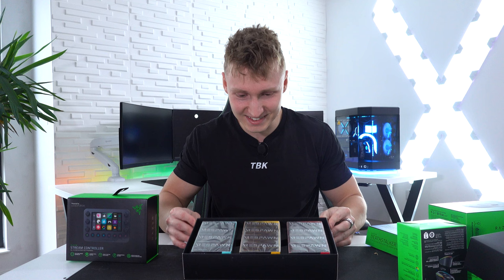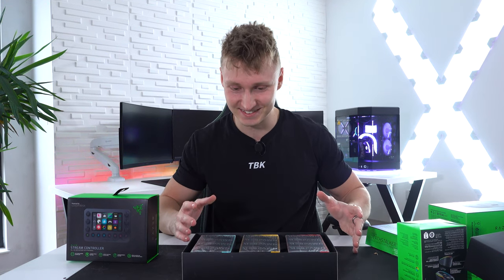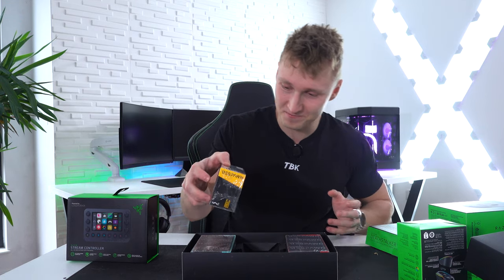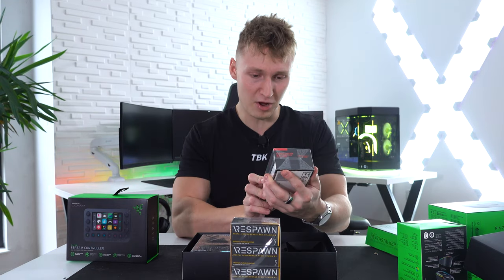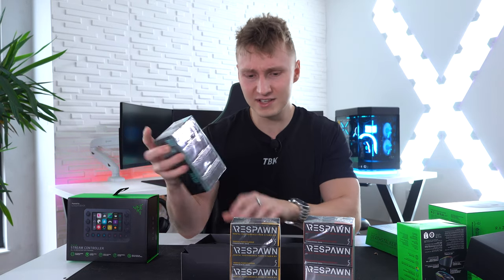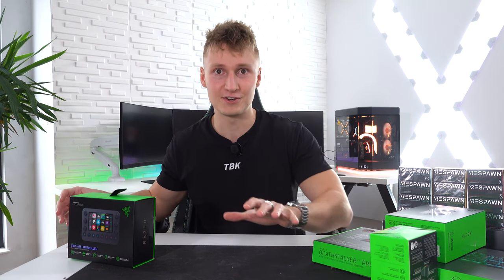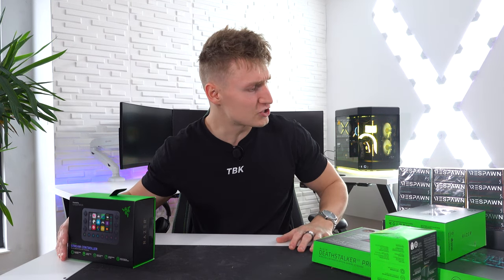The Respawn lineup - in terms of presentation this looks really good. We have tropical punch flavor, pomegranate watermelon flavor, and finally cool mint flavor. I'm going to put the chewing gum to the side for now and do a taste test at the end of the video.